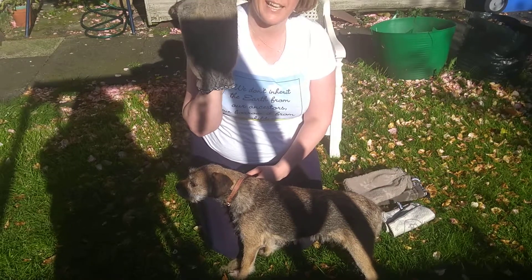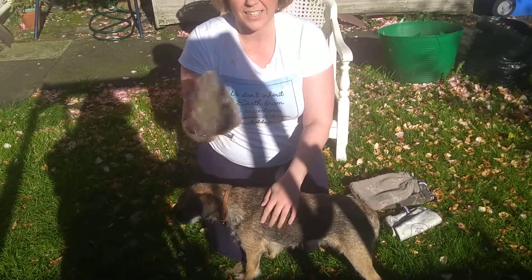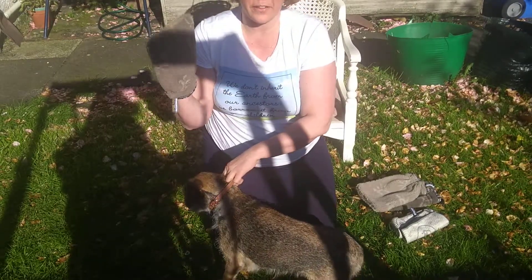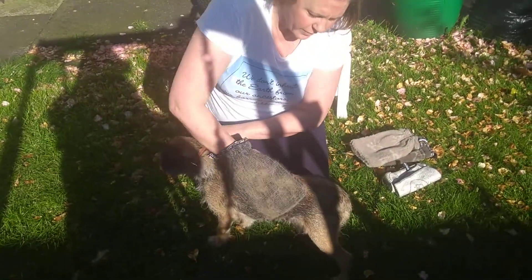So that's how quick that is. And then you just take it off — it comes off really easily. I'm just going to use the other side just to go over her coat.